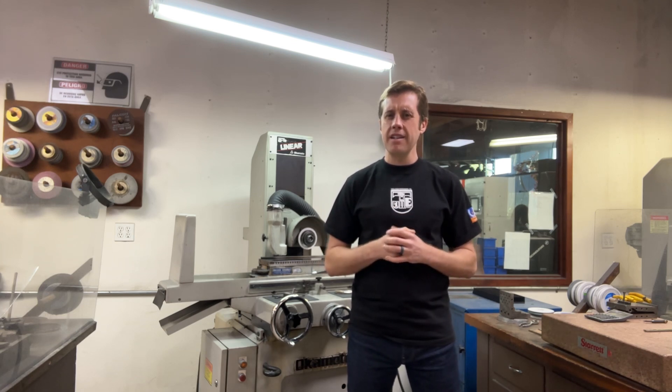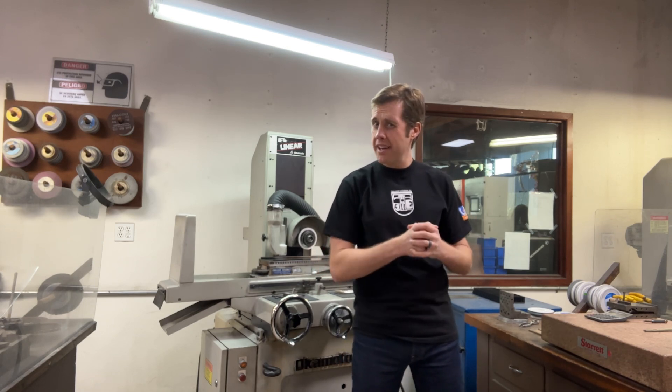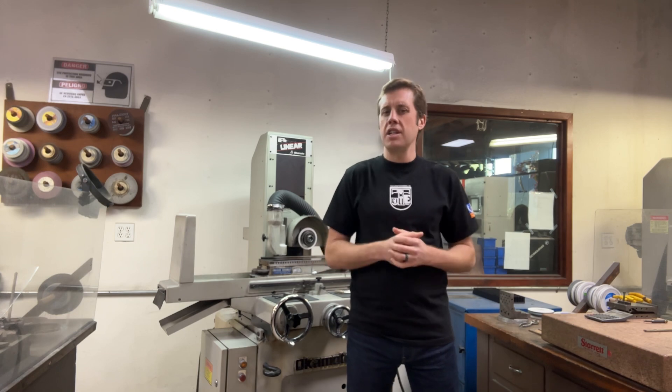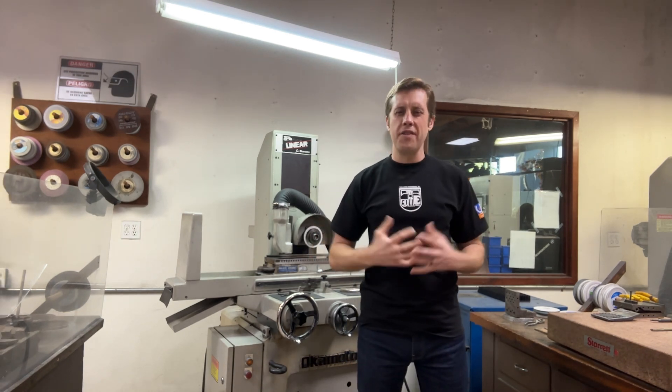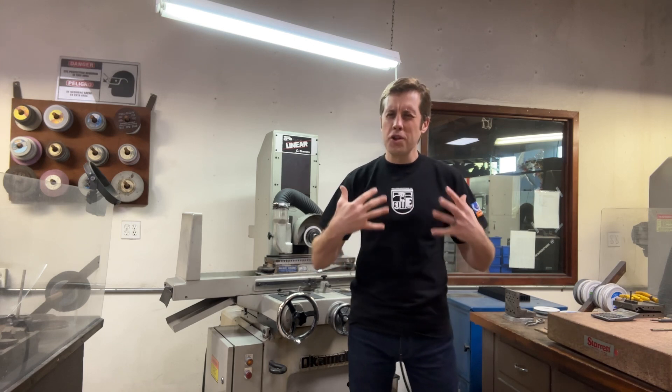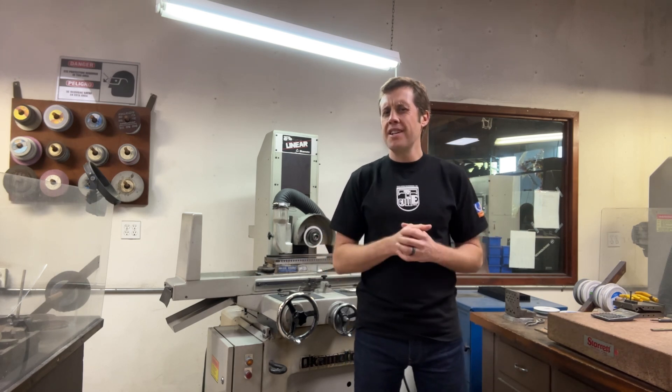Stay tuned until the end to hear all five reasons. Comment below if you think I could have added something and I'll respond to each one of your comments. Let's get into it. Reason number one: they are super precise. For a tool and die maker, precision is not a preference — it's a necessity when building stamping dies with extremely tight tolerances.